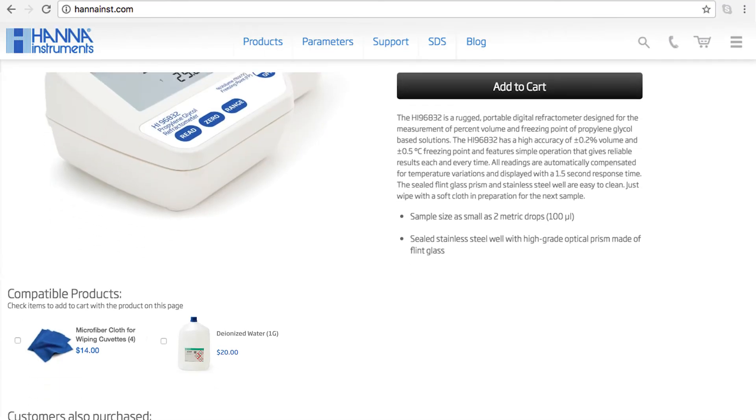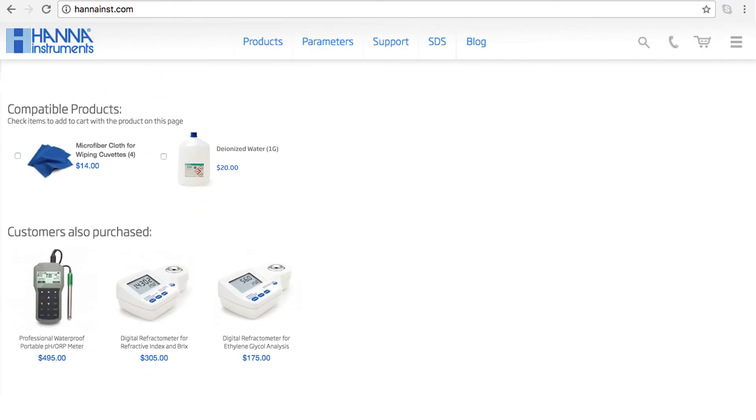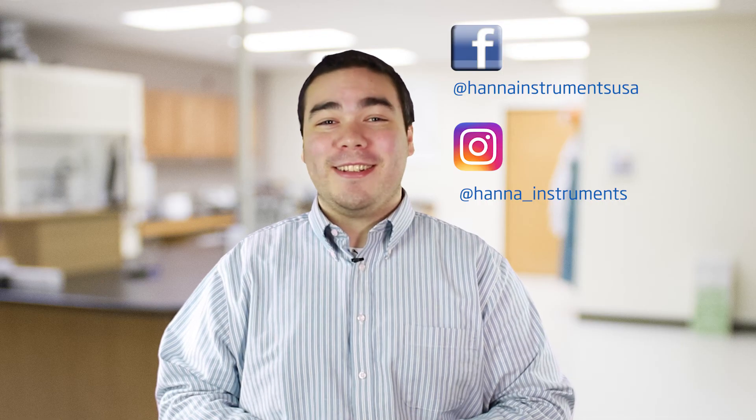The HI96831 is perfect for people who monitor glycol content. You can find everything you need for your refractometer at hanainstruments.com/HI96831. Thanks for stopping by and we hope you have found this helpful. Don't forget to like us on Facebook and Instagram and subscribe to the channel for more updates on products and services.